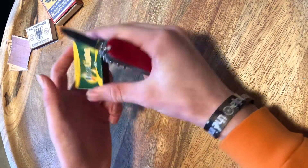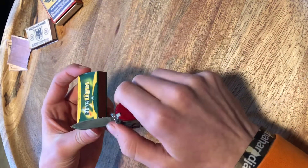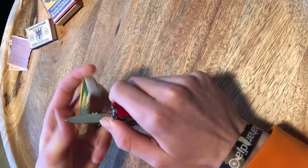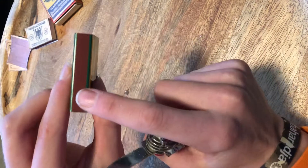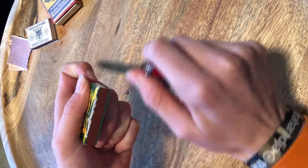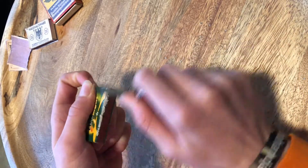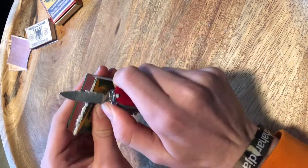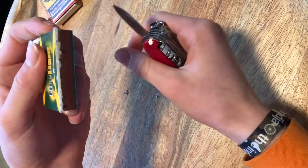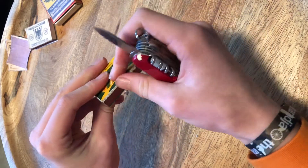Then you grab your box of matches. I think it's very nice to scratch it a little, like this — it will make it look older. Because this green side is not really old-looking, and if you do this it looks older. Watch your fingers!